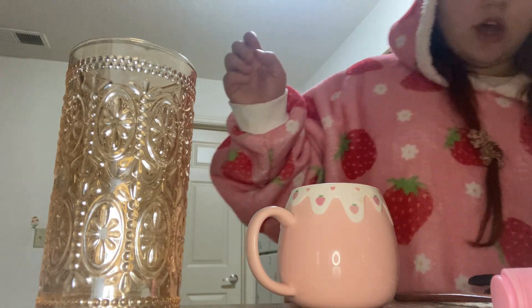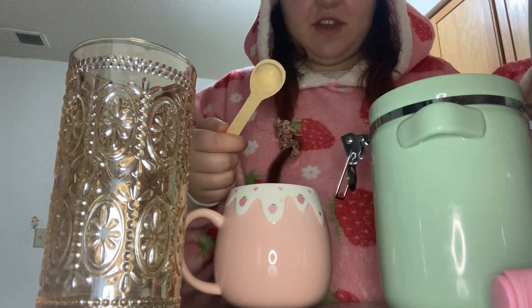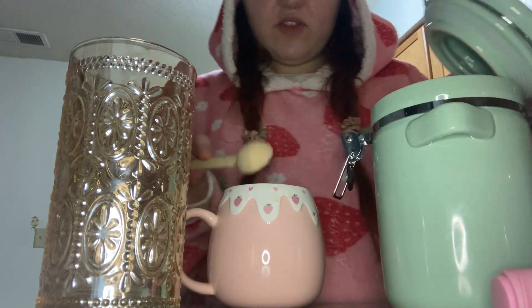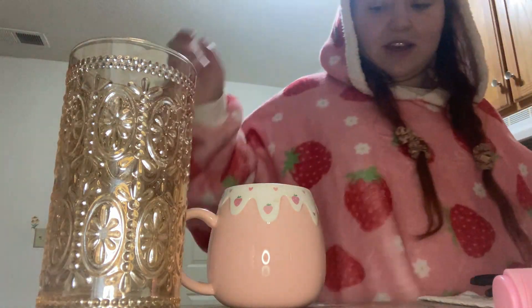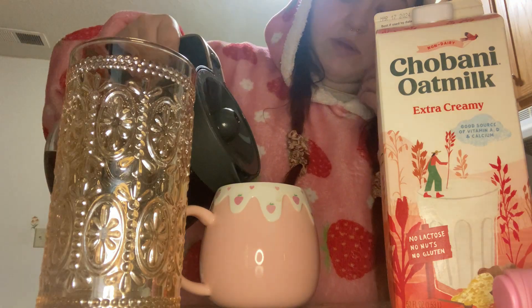I'm using my favorite strawberry mug. I'm gonna use one of my amber glasses for frothing because it's tall so it won't splash out. I'll make my coffee first. Because I'm not using creamer, I'm going to use three little spoons of sugar because I really like my coffee sweet. When I start working again in a month, I'm gonna only drink hot tea and only have coffee on the weekends — that is my plan.